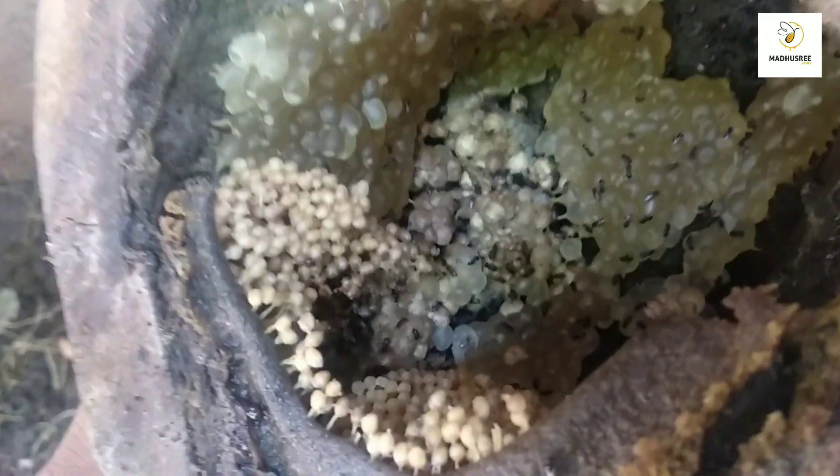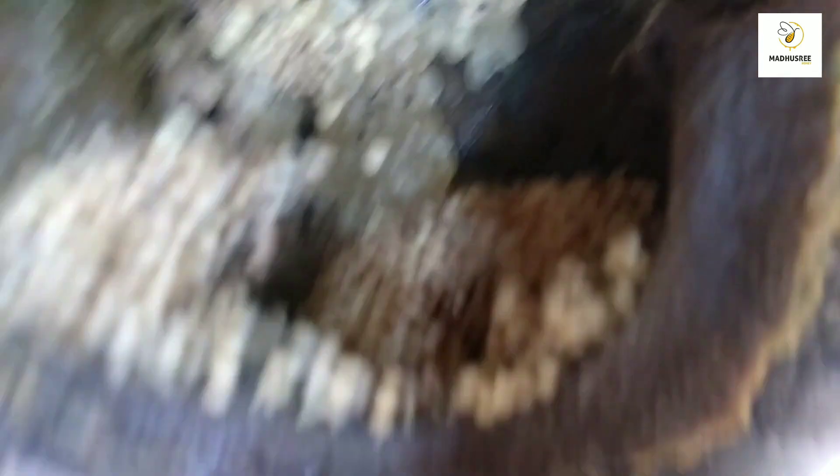I'm going to take a look at the top. It's a black color. It's also a black color. I'll just pour the white color and put it on the side.